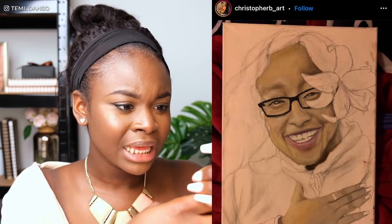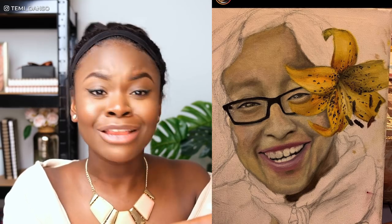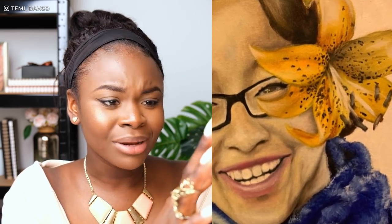Next we've got this one from Christopher B. Art, and this is very lovely. I wonder what medium this is — it looks like a canvas. It's an oil painting — wow, incredible! You've done an amazing job; oils are not easy to use. Pat on the back for the hands too, because hands are so difficult and you've got so much detail in there. Also this flower — I would love to see you do a painting of a flower. The detail in this flower is just incredible.